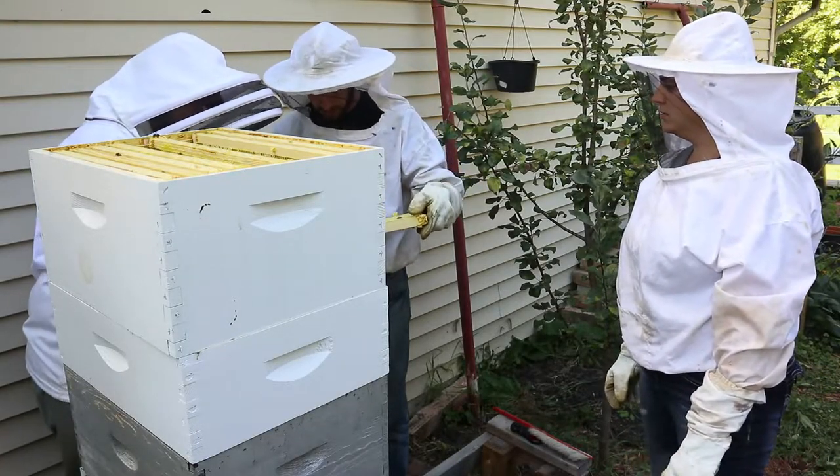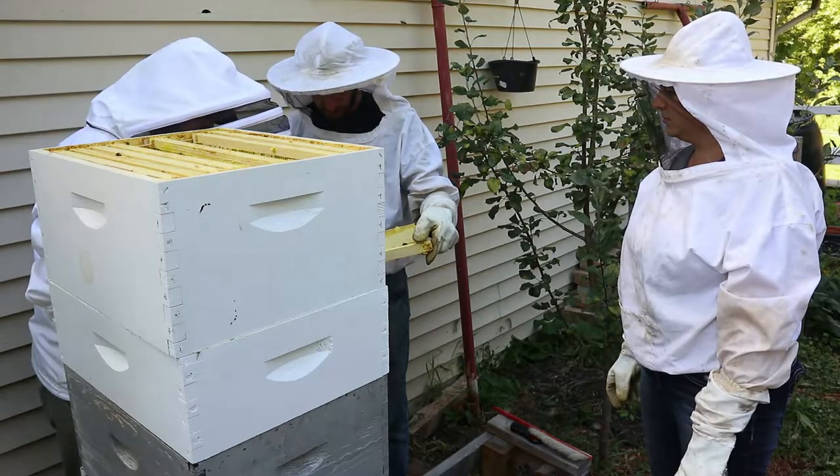There's a beetle - yep, that's a small hive beetle. I'm going to grab that guy right out of there and smash him.